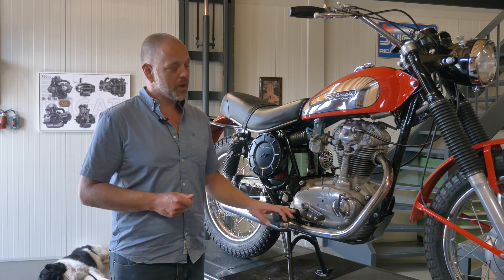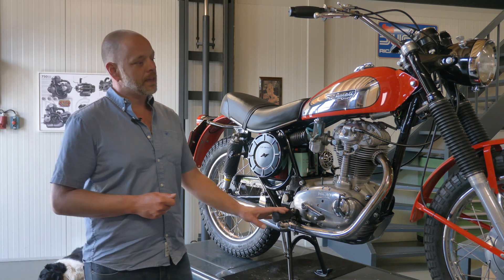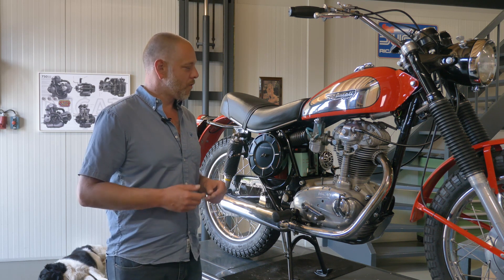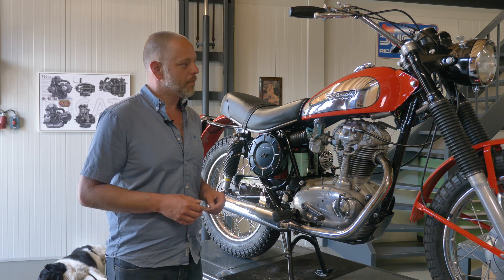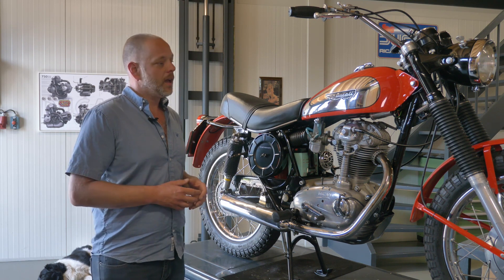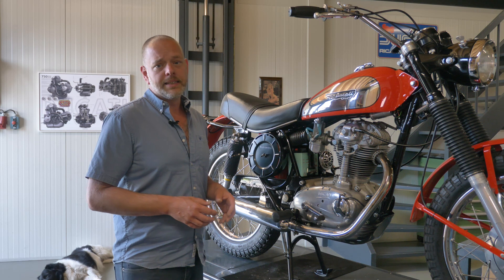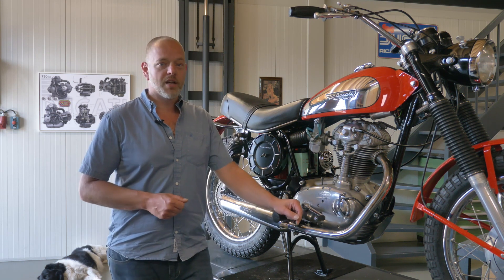So here we can see what we call the first series of the whitecase Scrambler models, this being a 350. Very few changes between the 250 and the 350, a little bit more with the 450. This is the first series of this model. Eventually they came with a second series in 1973, which had an upgraded brake system and some upgraded bodywork, but was effectively still the same bike — built up to 1974 when Ducati stopped making single cylinders.